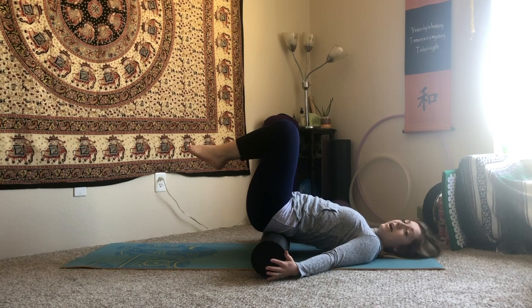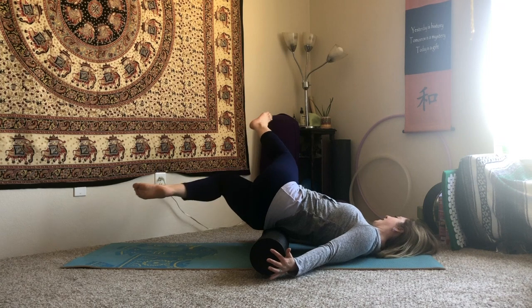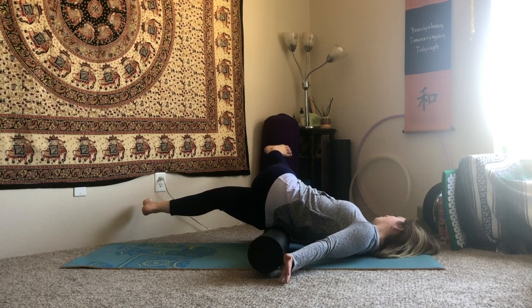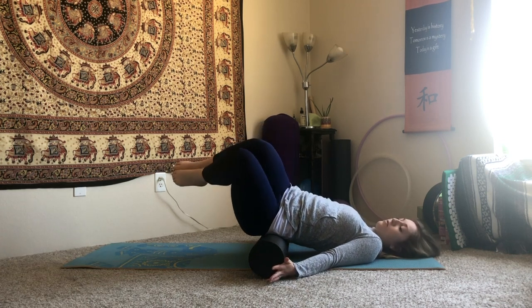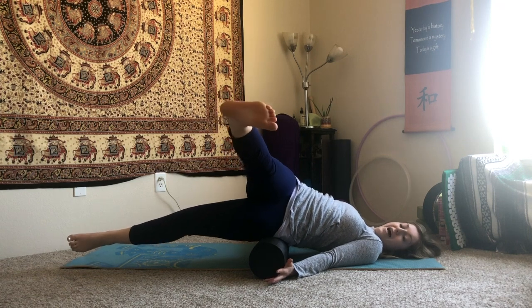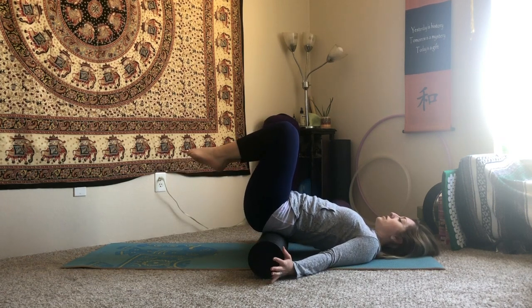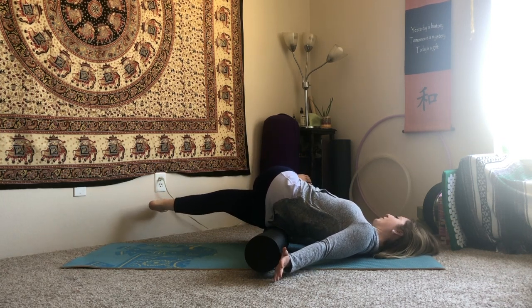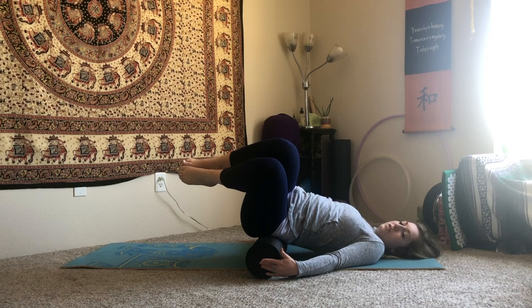Now adding on: we're going to add the legs splitting as we drop them to one side. Drop the knees over to the right, extend your left leg forward, your right leg back — you should feel like you're right on top of that IT band. It's a little intense, breathe. Then bring the legs back together and come back through center. Same as before: take the legs over to the left side, the right foot reaches forward, the left foot reaches back, then come back together. This should offer a nice bit of broadening across the hips and pelvis.